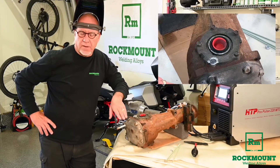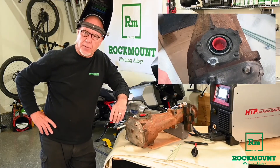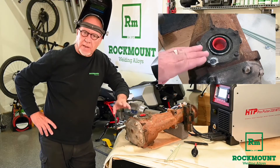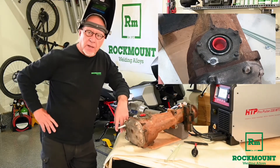Once you've built up off of that broken bolt down in the hole so that the deposit you put on is flush with the surface, let it cool, chip the slag, and we'll weld the nut on it — that will become the head of our new bolt.